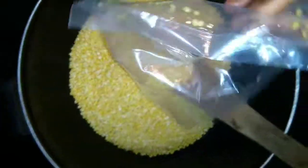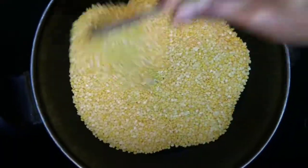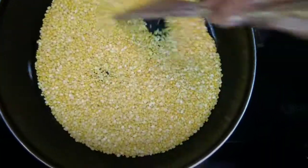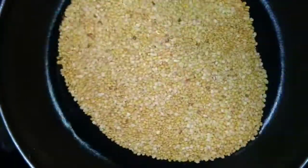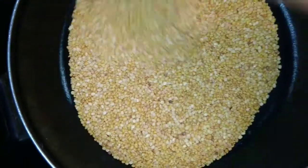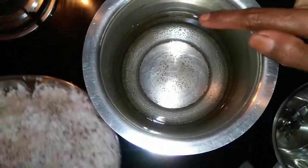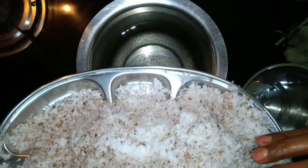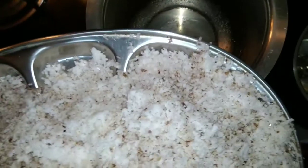Let's fry it in a medium flame. Now I'm going to fry it in a medium flame.